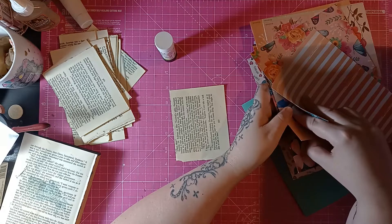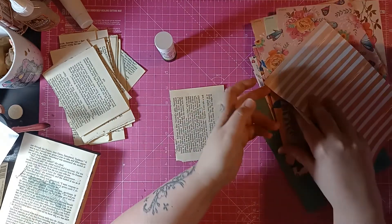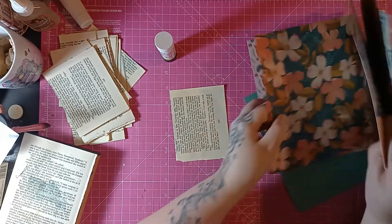I haven't done monoprint in ages. I'm going to be collaging while I'm talking to you. I'm sorry — I'm getting excited!